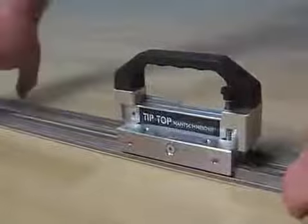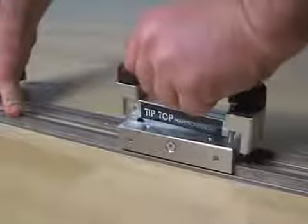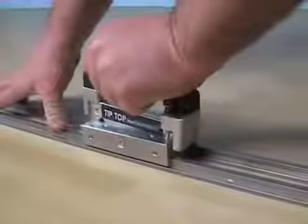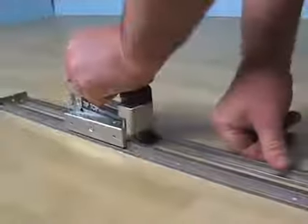Using the tip top seam cutter, a ball bearing cutting knife is guided along a parallel running metal bar to achieve an exact vertical cut. The depth of the cut is infinitely adjustable.